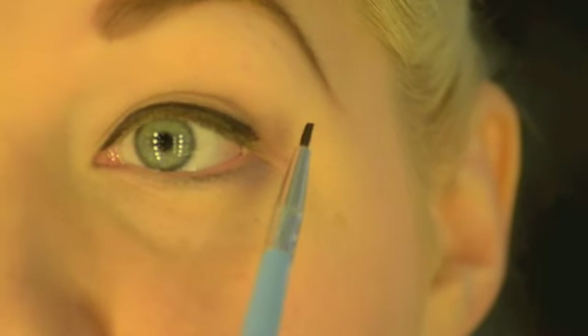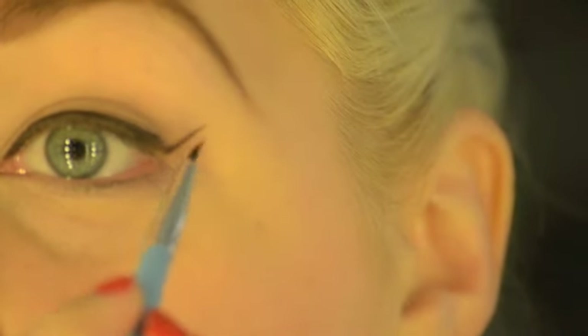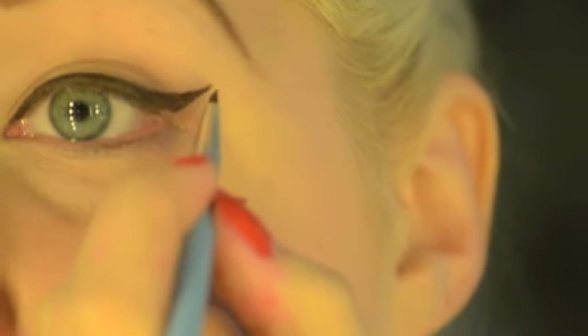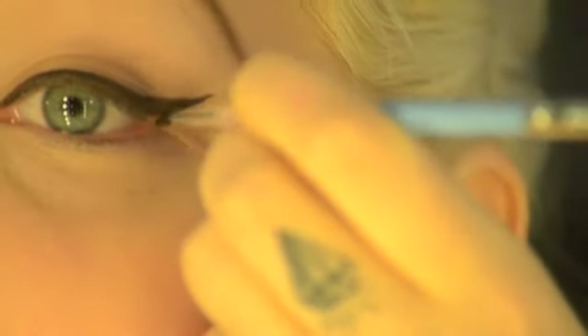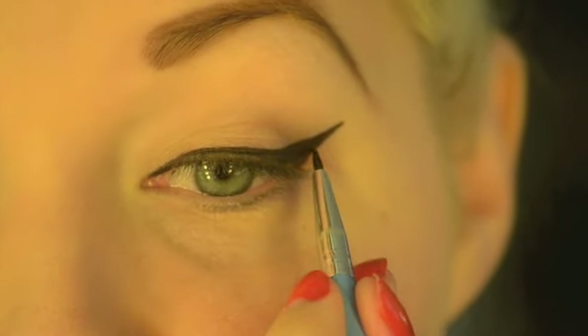Also, you should start from the point and drag down and in. You'll see that the thinness of the brush is just creating that line for you — it's so much easier to drag down and join up the two lines. You can just build up the colour, and you can see that we've already created a really nice defined flick just by using the point and edges of this thin brush.